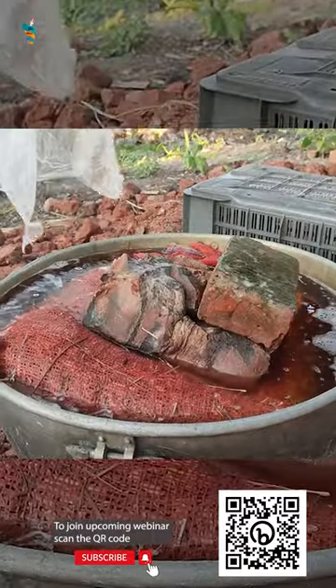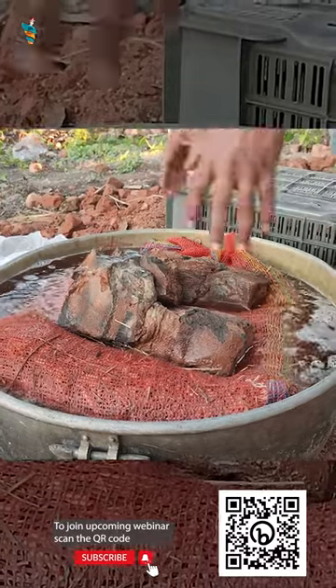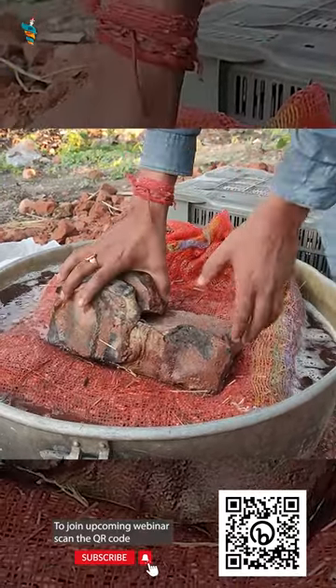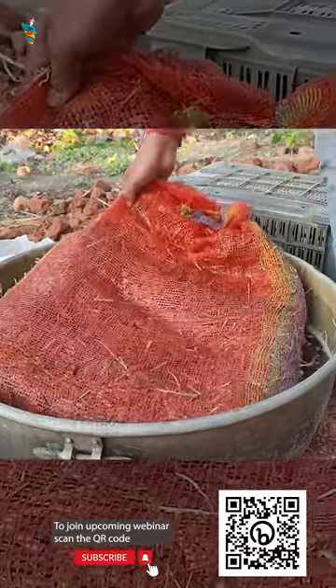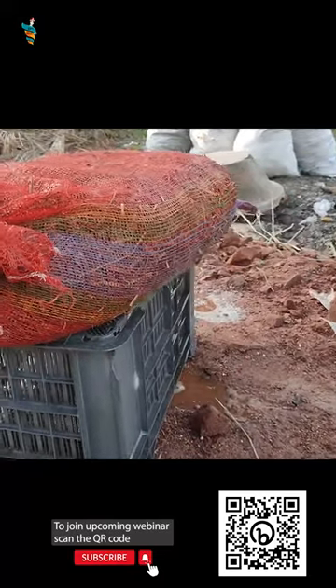Make sure the bags are fully submerged under the water. Keep the bags in these conditions for 24 hours, then lift the bags out of the lime water. Place the bags on a rack or above the ground and let the water drain off before using them for further steps of cultivation.